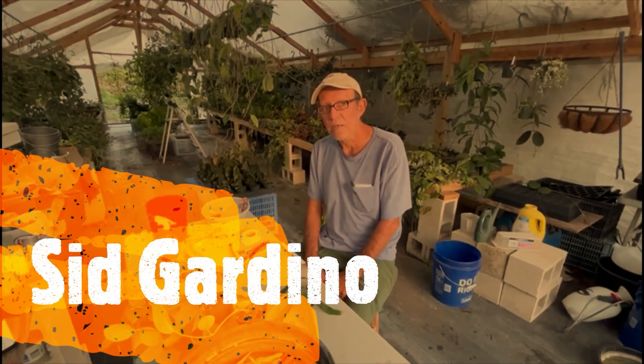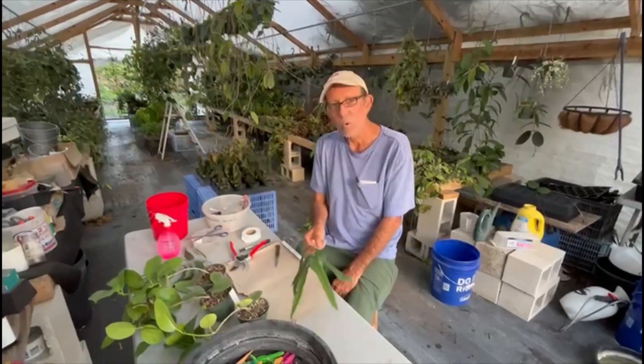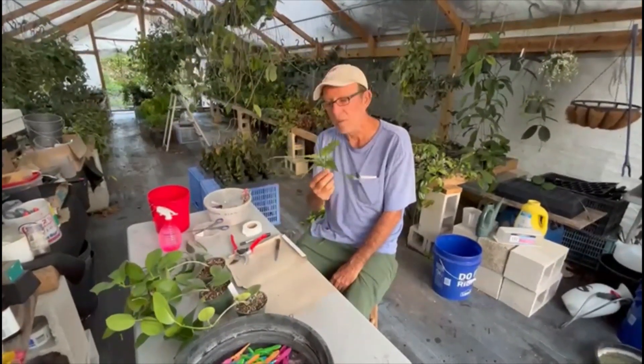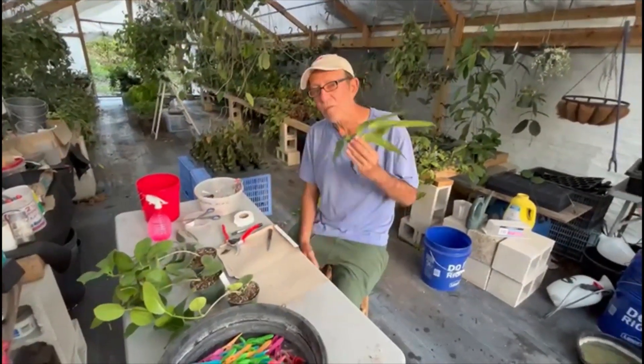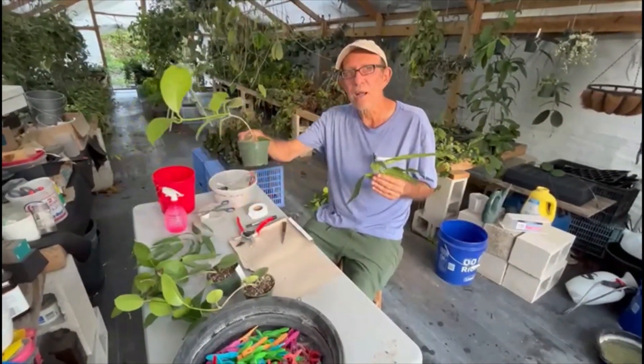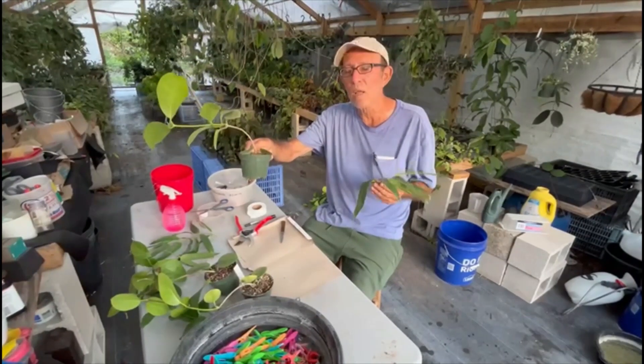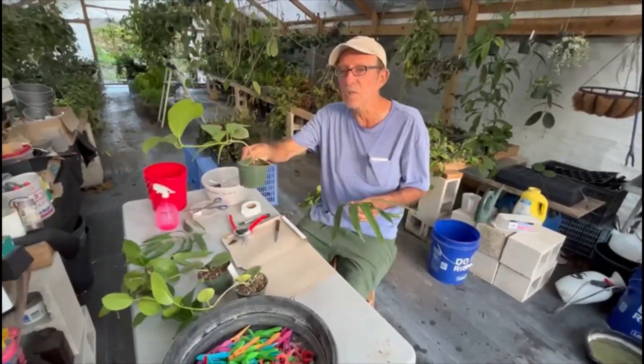Sid from Cardinal Nursery here. Today I'll be grafting some hoyas. I'm going to graft Hoya platycaulis, which is difficult to root, onto Hoya australis, which is a weed on steroids — a very strong grower that produces a very strong root system.